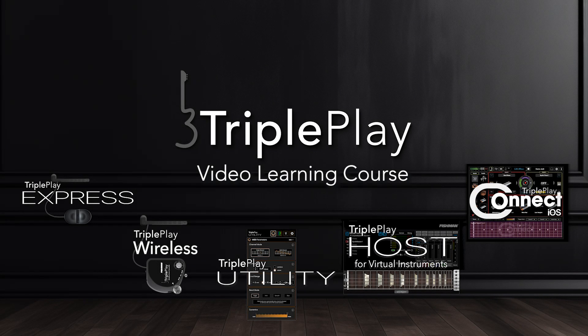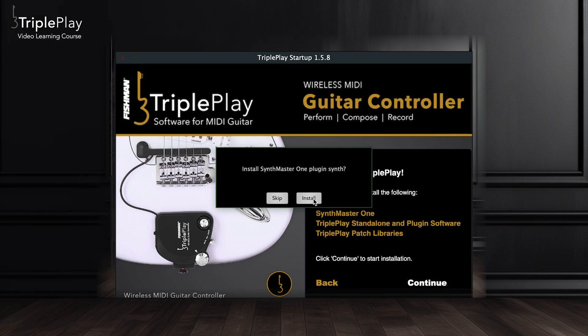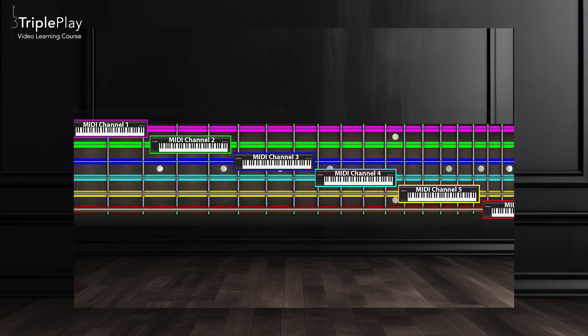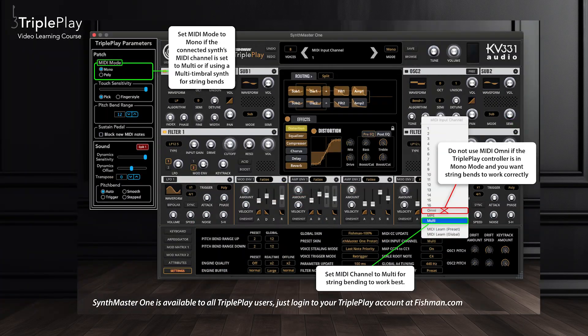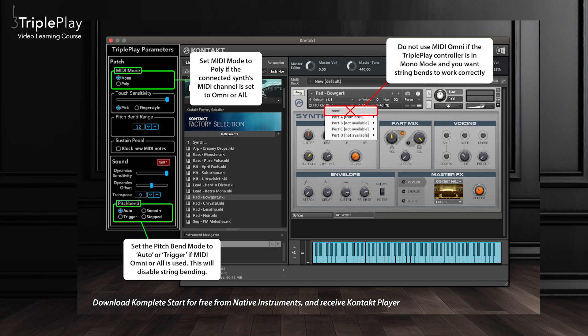This video series will teach you everything about TriplePlay, including hardware installation, software installation, how it works, and TriplePlay tips. There are multiple courses covering TriplePlay hardware and software products. Each course goes into detail about features and the best use practices.